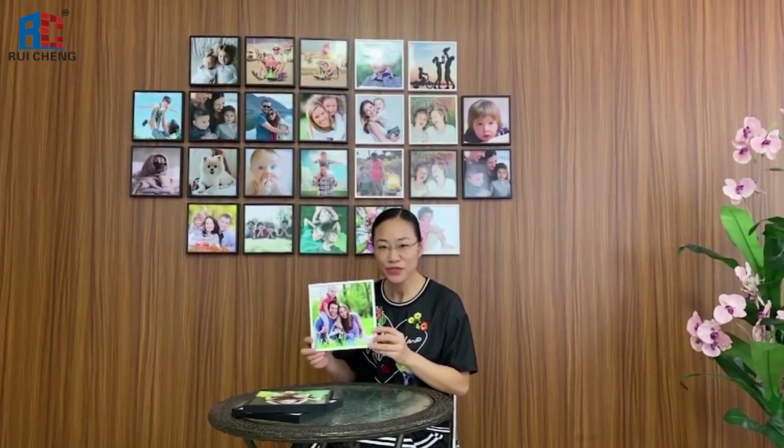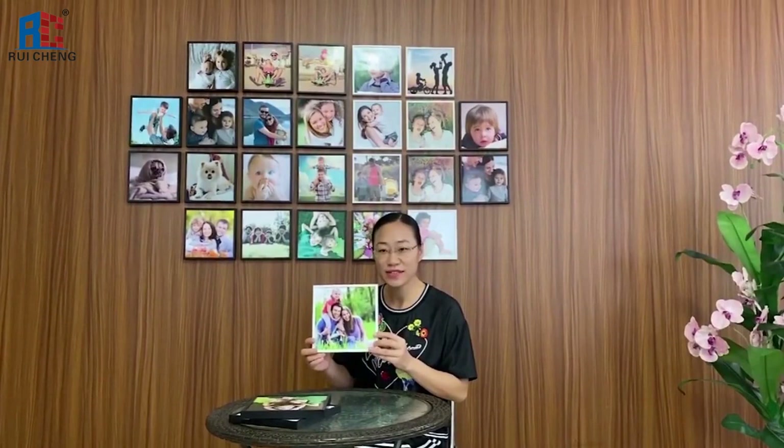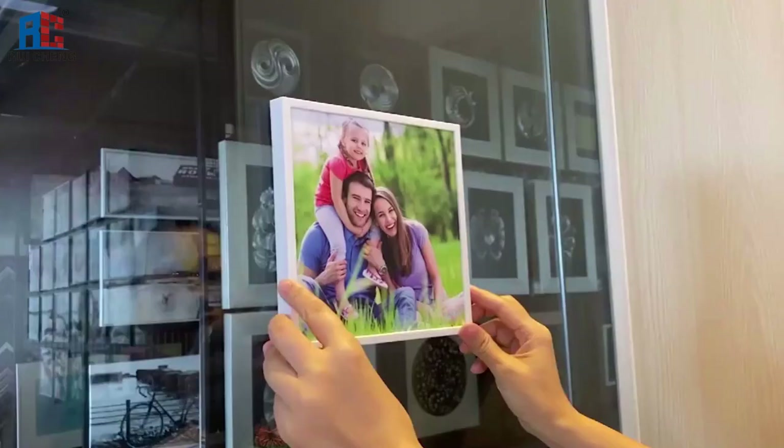Today I'd like to introduce this creative photo frame. The size is 8 inch by 8 inch. It is a removable, reusable, easy to use, 5mm frame on wood. It can be sticked on any smooth clean surfaces such as plastic, wood, ceramic tiles, metal and glass. Stick on the glass.